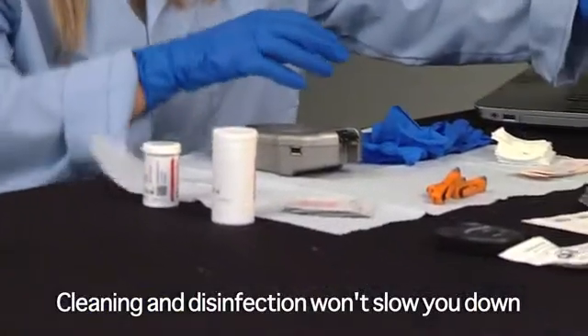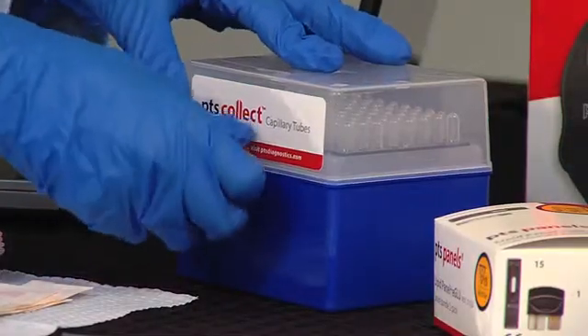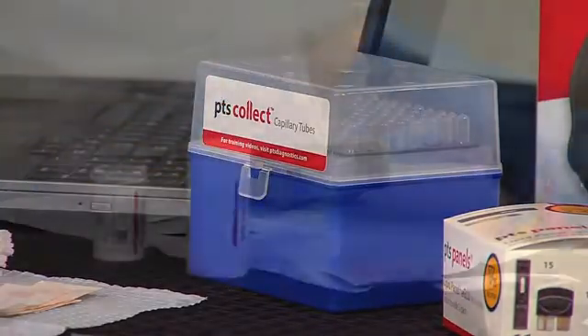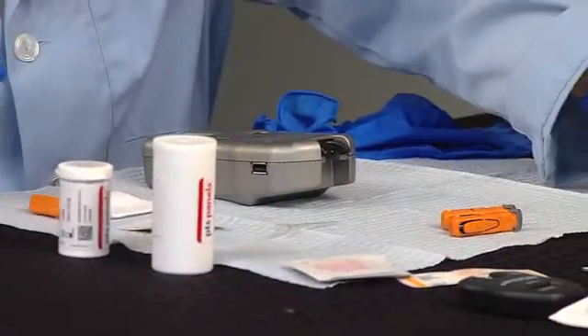It's important to let the analyzer completely air dry before you use it. This cleaning and disinfection process won't slow you down at all — you can do this while you are getting ready for the next participant. This is a good time to prepare your patient logs or anything else you need to do to perform your next test.